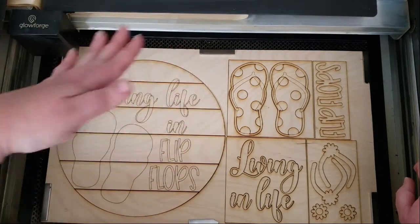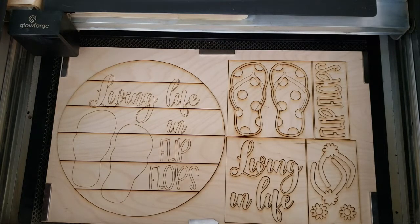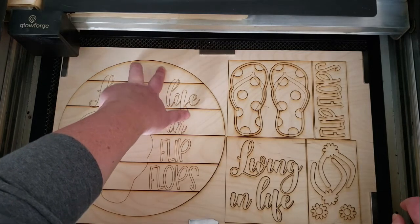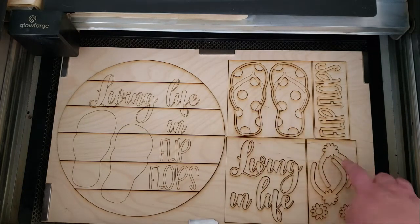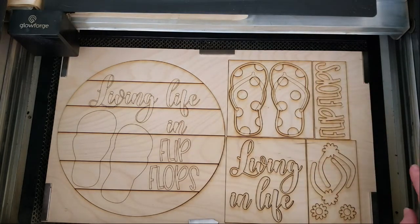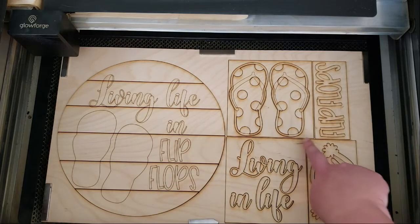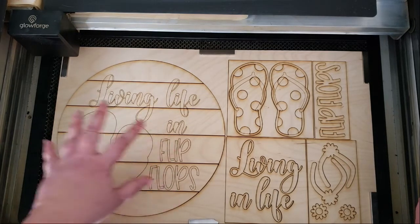Let's talk about the settings. I engraved the shiplap lines — you can always set it to score if you want to save about a minute off your cut time. The little circles are on their own layer so you can either ignore them or score them, as well as the cutouts around the words and the design. These lines can also be either ignored or cut. I scored the placement guides, and the little circles are cut, which will make painting easier for your customers.